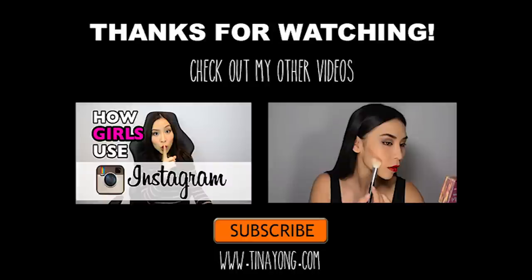Anyways, thanks for watching. Check out my other videos if you have time, and remember to subscribe, like and share. I'll talk to you guys next time.